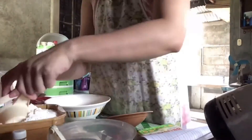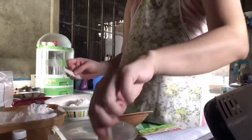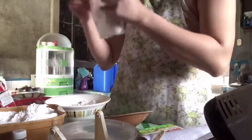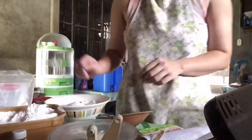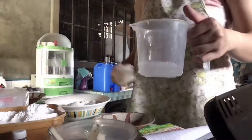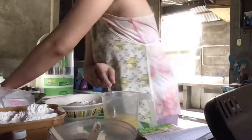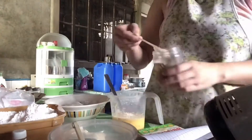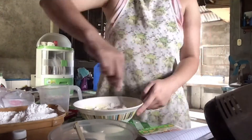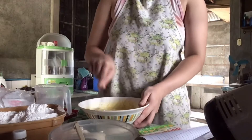Now, for our baked butter. Unahin muna natin i-mix ang dry ingredients bago ang wet ingredients. And then, i-mix natin yung wet and dry ingredients hanggang maging smooth ito.